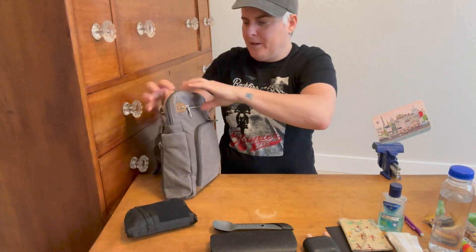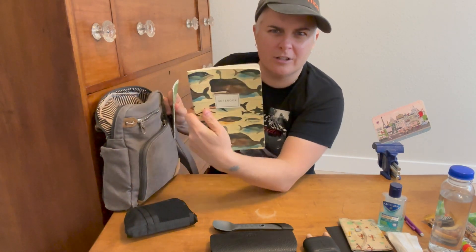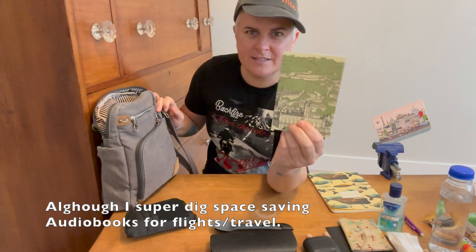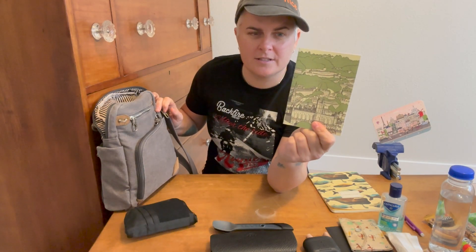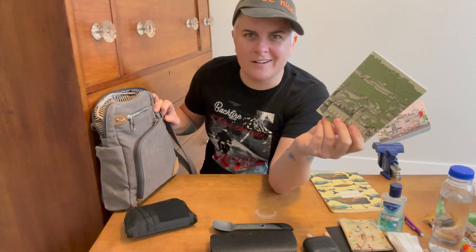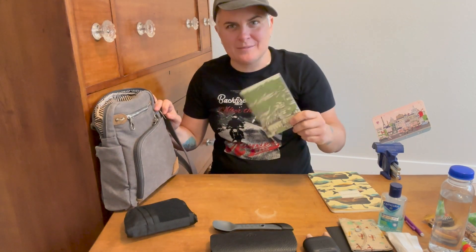Let's go into the main compartment. I brought a journal thinking I would journal — I actually didn't. It's kind of like when I bring a book and think I'll have time to read and I don't. I did use this smaller notepad, which is just for taking smaller notes about plans — maybe you found a restaurant you wanted. Some people just use their cell phones, but sometimes I like to write stuff down.